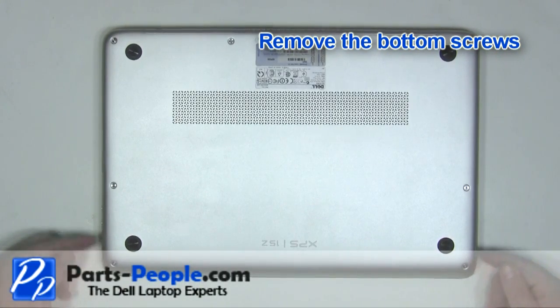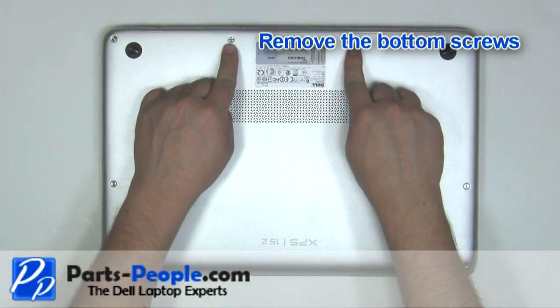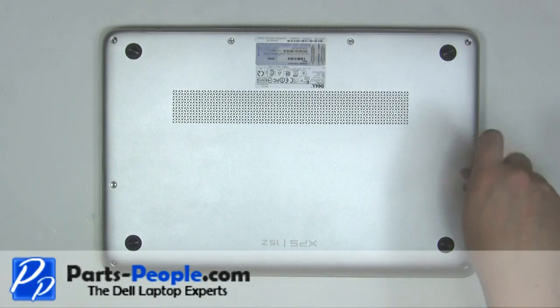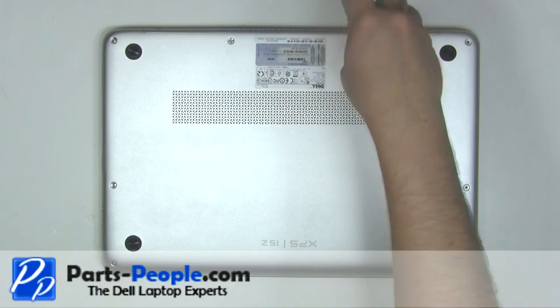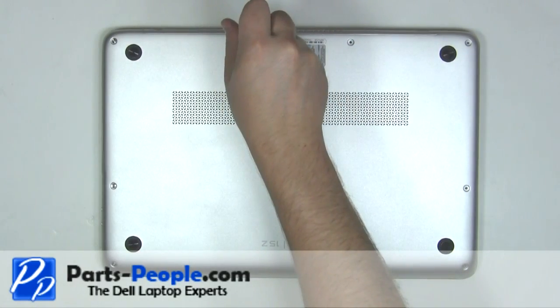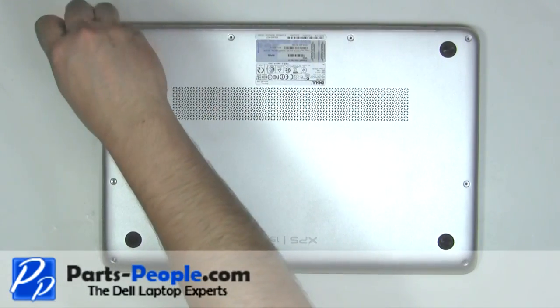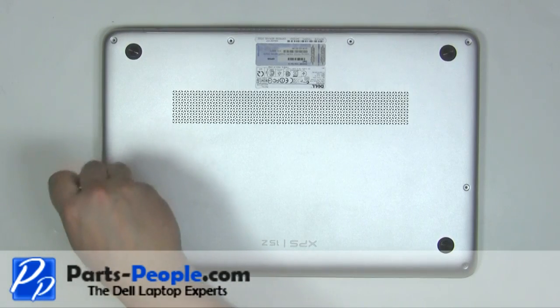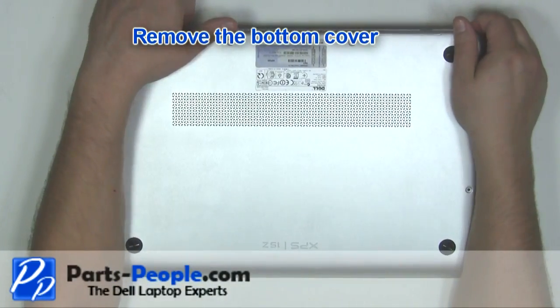Remove the bottom screws. Remove the two screws. Remove the bottom cover.